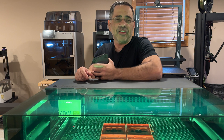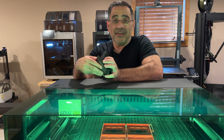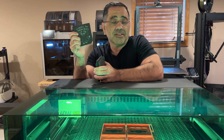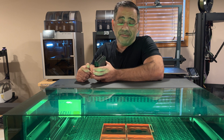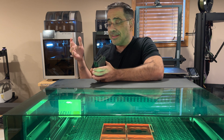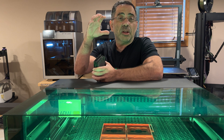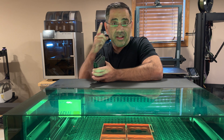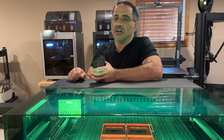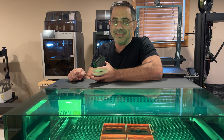So there you have it guys, that's the X-Tool S1 Diode Enclosed Laser Engraver. I'm telling you, incredible quality, fast engraving and cuts, and let's face it, this is a baby P2. So if you've been looking for something smaller, and I'd say something that is actually portable, that's something that is going to be safe to use without having any glasses on because of the shielding that it has. Well, make sure you follow our channel because we have this review coming very soon. See you in the next one.